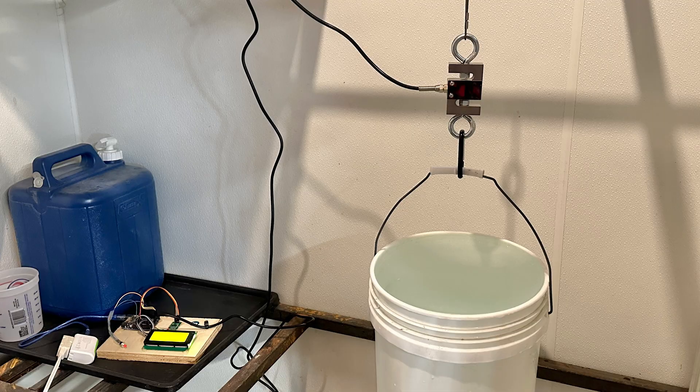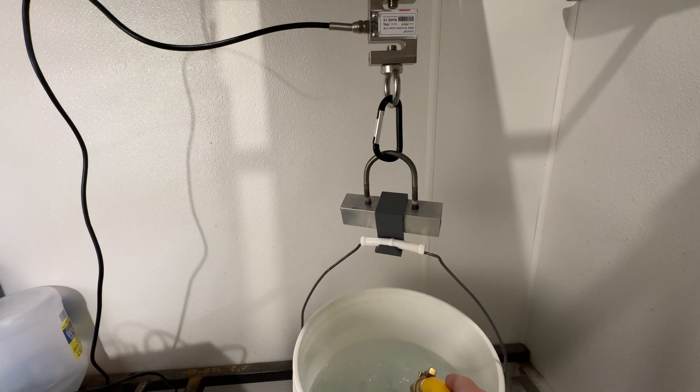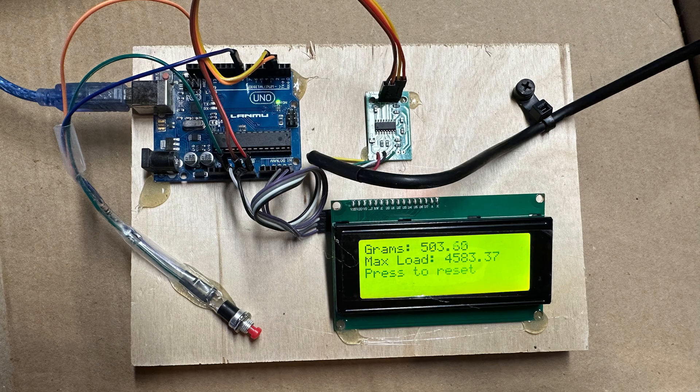We're going to set up the test fixture the same way as before. We'll use the load cell to measure the maximum weight that the part held when it broke, then compare those results with the previous tests. Let's break some stuff.